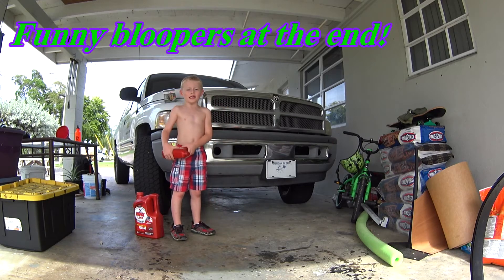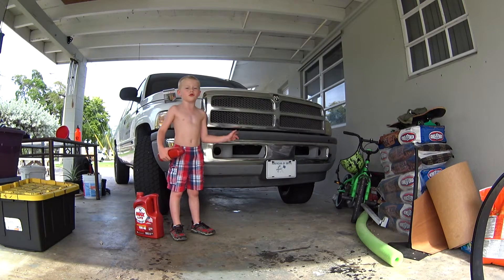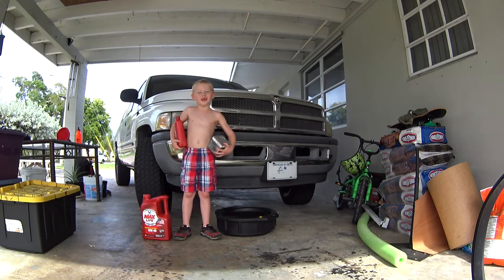Today I'm going to show you guys how to change the oil on this old truck. What you're going to need to do this job is an oil pan, an oil filter, and oil obviously.